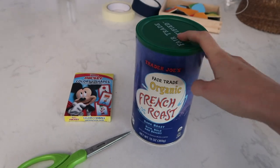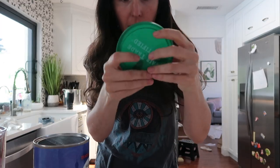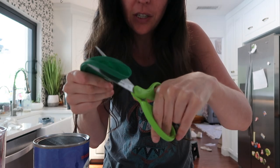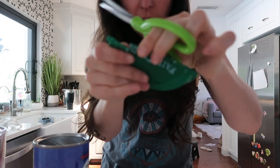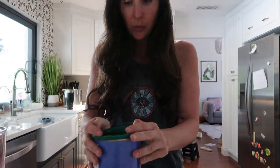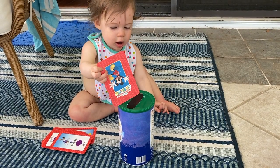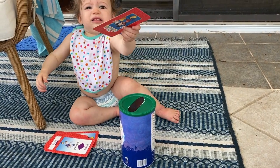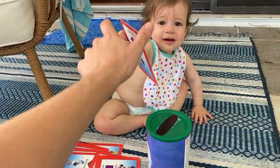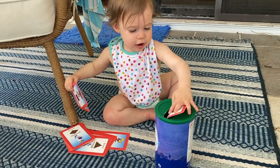For this next one, you're going to need a canister with a lid, some cards, and a pair of scissors. Take the lid of your container, fold it, and then cut a slot. You don't want to cut too big of a square — you want it to be challenging. Once you get your little edges, fold it up and cut it flat. Now you have slots. Make sure to check the size of your canister against your cards before starting to cut. If they were a normal size deck of cards, this would fit perfectly, but these cards are a little oversized so she's having a hard time with it. As she gets older, the complexity will probably be more fun for her.